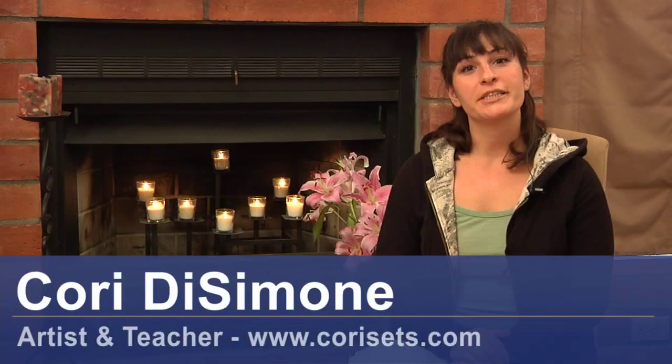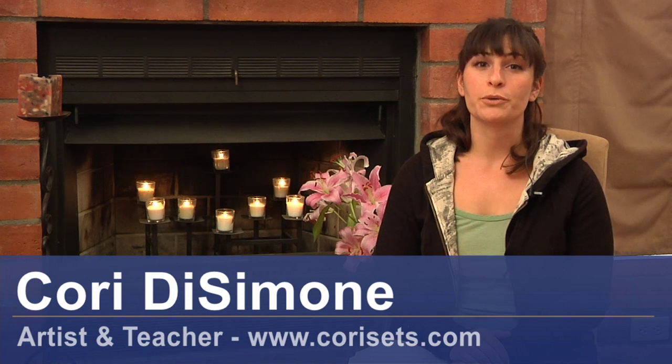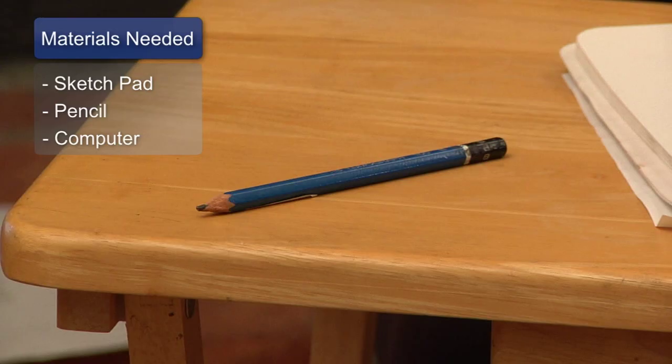Hi, I'm Corin DeSimone, an artist and a teacher, and I'm here to talk about how to design softball logos. The materials you will need for this are a sketch pad, a pencil, and a computer.